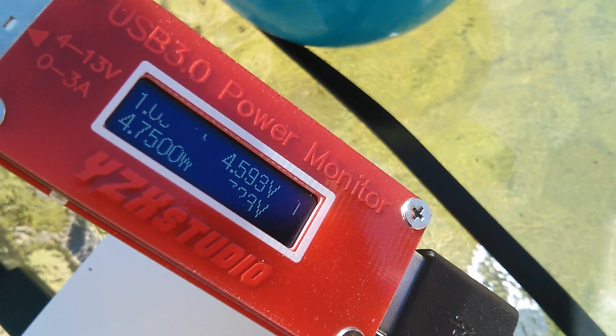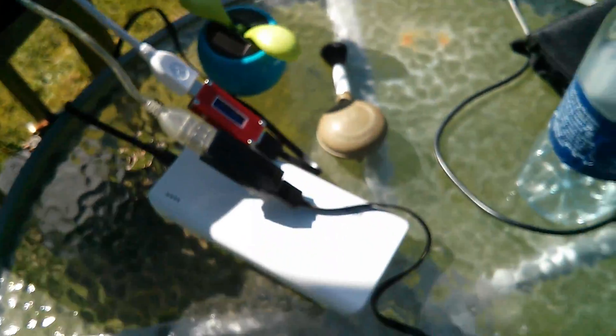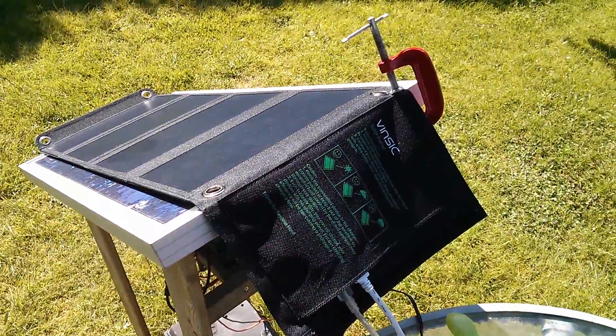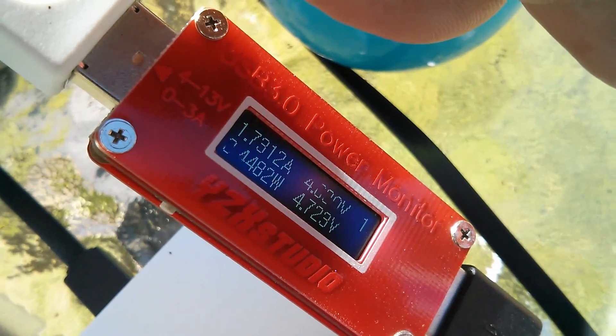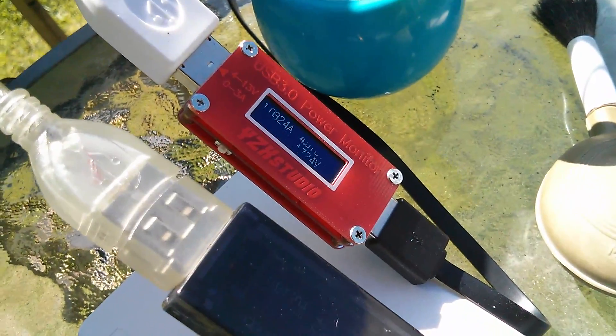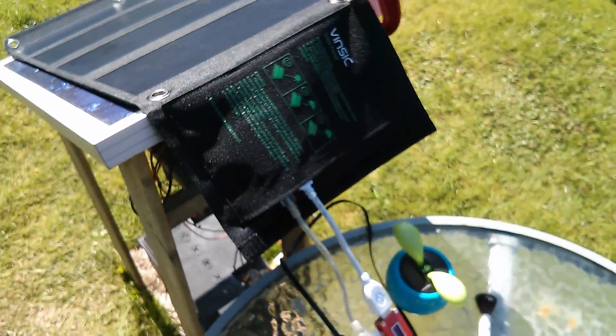With both power banks plugged in again, it's back down to 4.7 and about 3.3 — that's 8 watts. So less with two power banks. With only one power bank plugged in I'm getting 10 watts. That's odd. I think that might have a lot to do with voltage. With one power bank plugged in we're on 4.88 volts — not far under 5. With almost double the load, it's actually dropped to 4.5 or 4.6 volts. You can understand why it's really struggling to put out power when it's got more load on it.